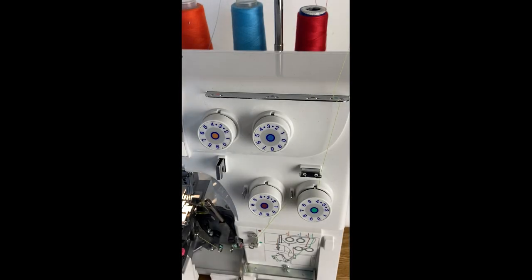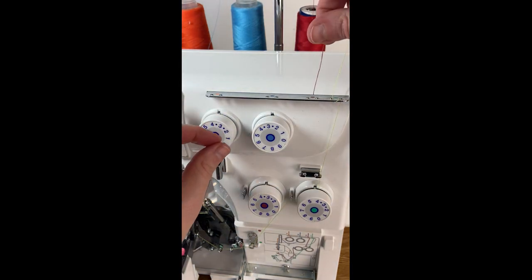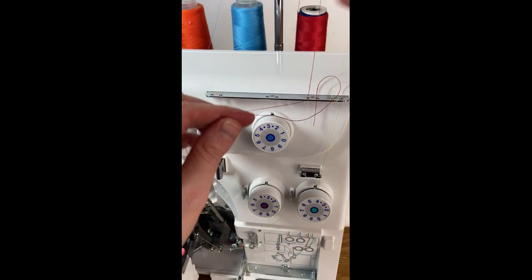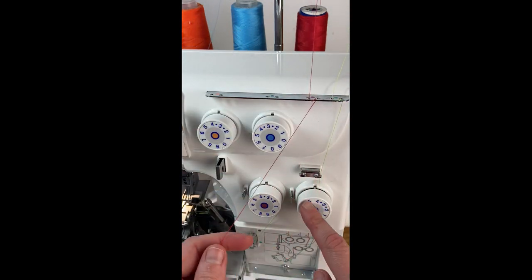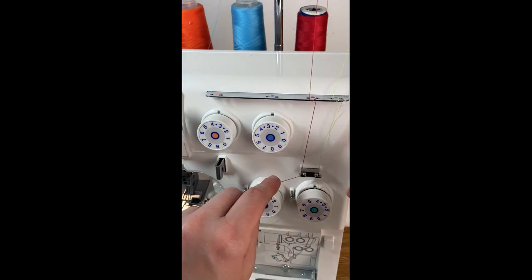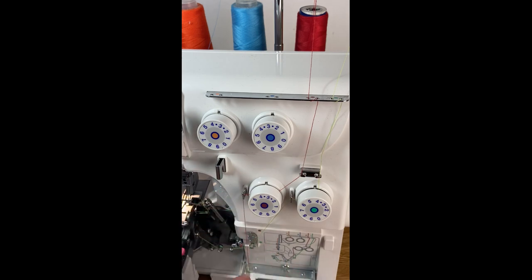Next up is our red thread path. Once again from the top it's going to go through that first hole — you're going to wrap it around and go back through the top and pull your thread down. We learned in the first step that there are two guides here, and you're going to put it through the left guide, around this tension disc, and make sure we set it in our tension disc. And then there's a hook here.